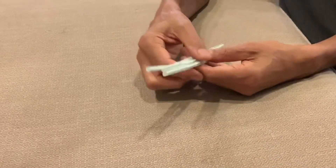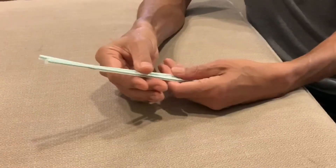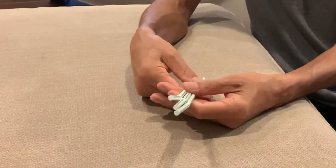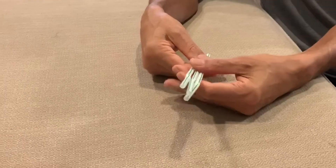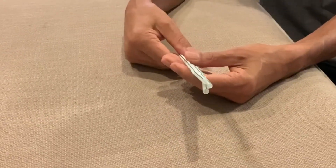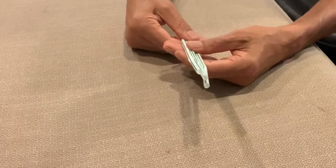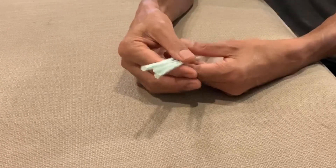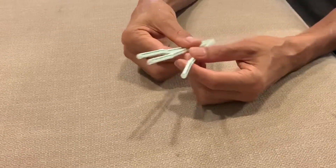Hey, welcome back to this YouTube channel. You're probably wondering what I'm doing with these straws — I'm going to make a thing called a lifter, which is an electrostatic machine that can fly. Normally people make those out of very light things such as balsa wood, but it's not very easy to cut and work with. With straws you don't need glue and they're much easier to work with.